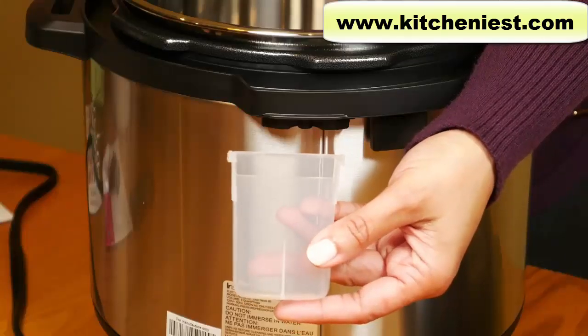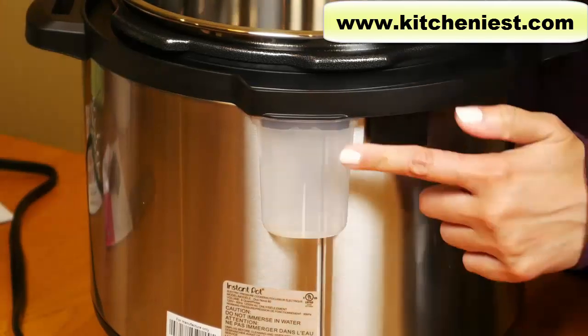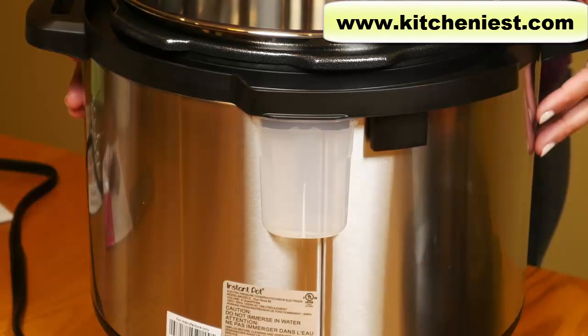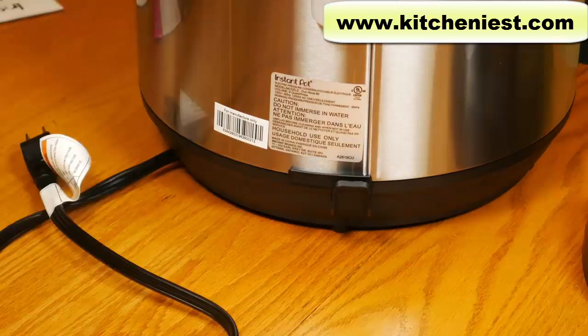This is the condensation collector — it goes in the back of the unit, just push it against the tab. There might be some water in here after cooking, so empty it and clean it after each use. The cord is not detachable from the base — the 3 quart and 6 quart have a detachable cord.